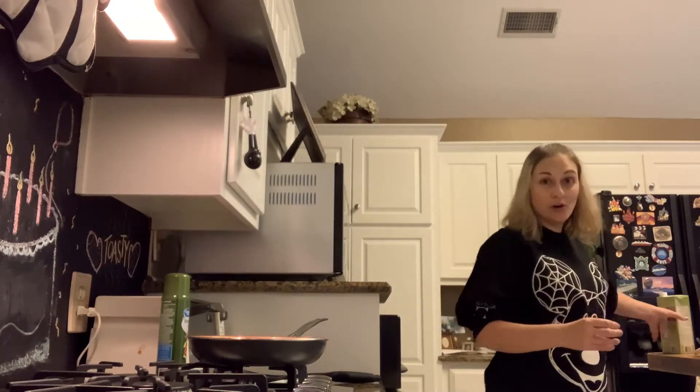Today is Taco Tuesday, so I wanted to make something we could make nachos with. I'm going to make it thicker, so we are not using the box of stock like I normally would. Just letting you know that if you like soupy chili, you probably want to put the stock in there.